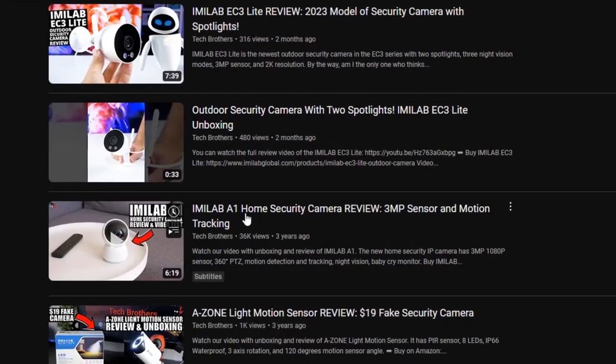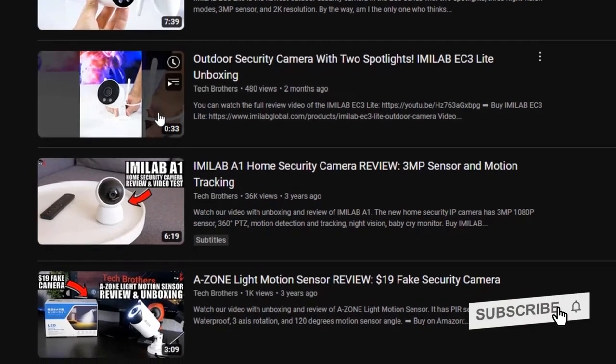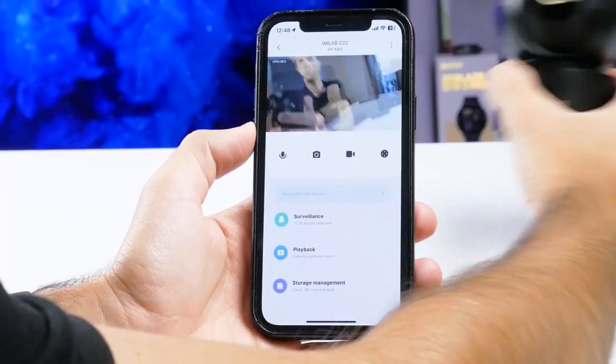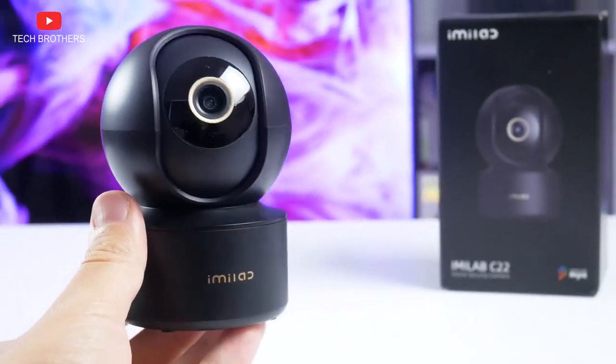I have already tested a security camera from the Emilab company with a similar design, but that was about 3 years ago. The new camera should have much better video quality and more smart features. Let's do a review of the Emilab C22 and start by unboxing it.